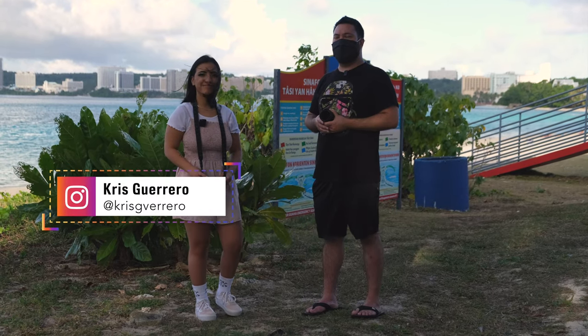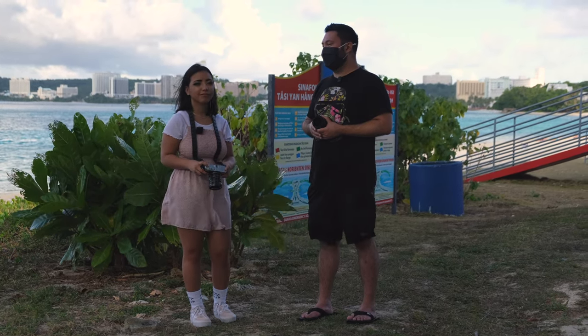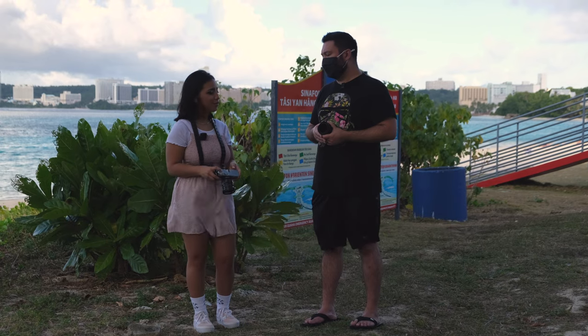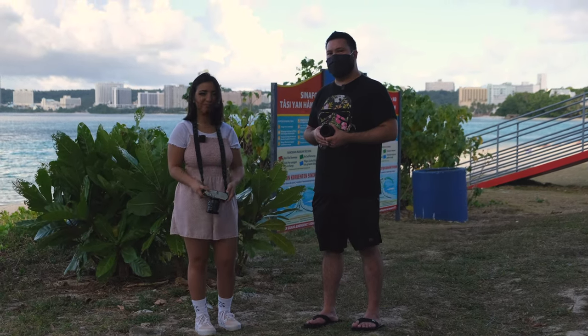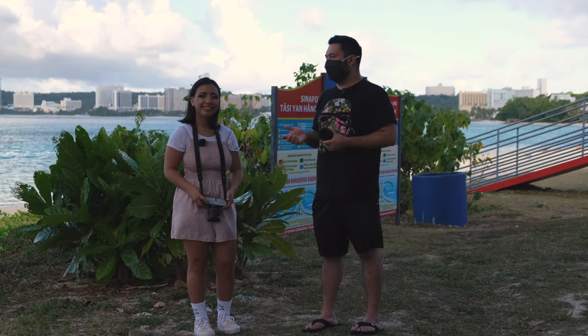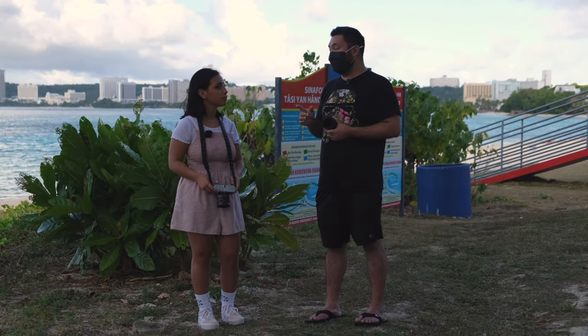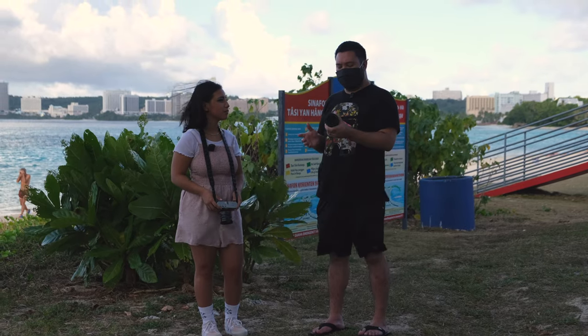Chris, have you done any modeling before? Not really, so this is your first time — yes, but I think you're doing good. Do you like the photos from the back of the camera? You've been looking at it earlier. Yes, it's cool. We're trying to go for that kind of emo slash dramatic look, and later on you have one more outfit that we're going to change into, maybe a third if we have time, but so far just shooting between the two lenses.